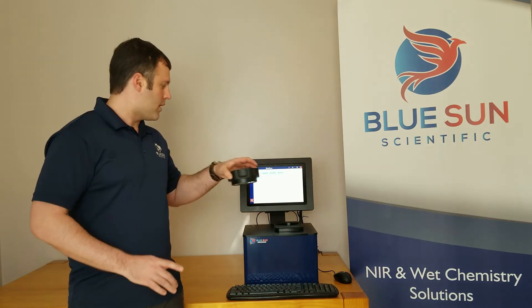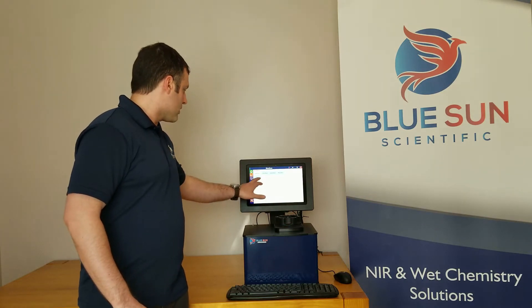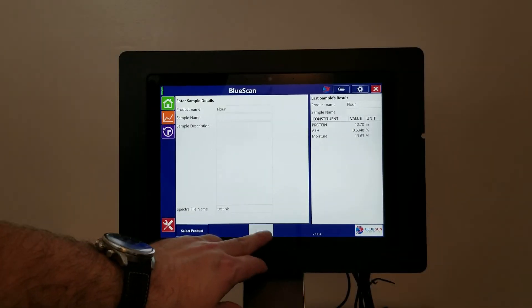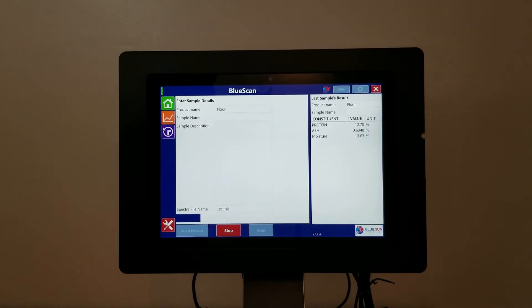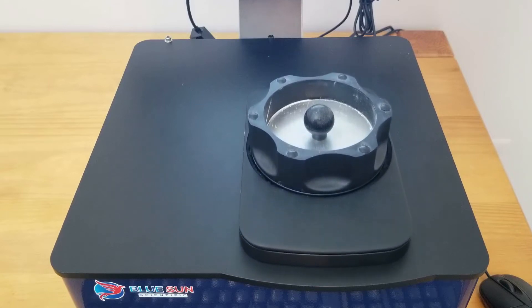After the sample cup has been filled, simply place the cup into the Phoenix's sample card. Select your product using the touch screen and press scan. The Phoenix 5000 will immediately begin scanning your sample. Most analyses take approximately 30 seconds.